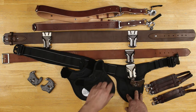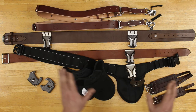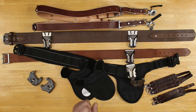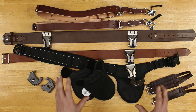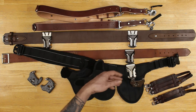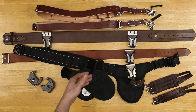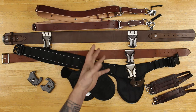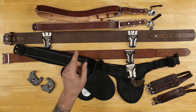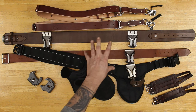Ballistic nylon will breathe, leather doesn't, but this leather will outlast this ballistic nylon hands down. I have leather from before World War II and it's still soft and malleable as when it was first produced. The thing is with leather, you have to take care of it — you have to moisturize it, mink oil it, whatever you have to do. Your sweat and the salt from your sweat will dry your belt out and ruin your belts or harnesses. Make sure you're taking the time every few months to go ahead and treat and rehydrate your systems.